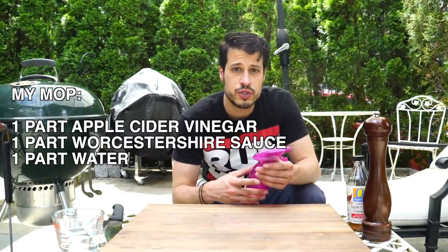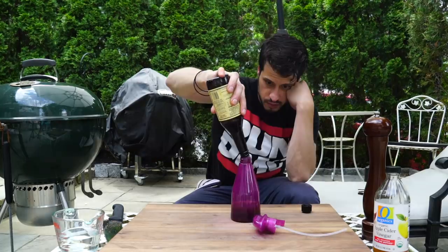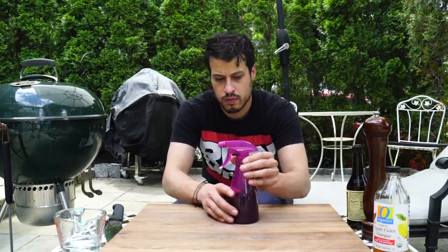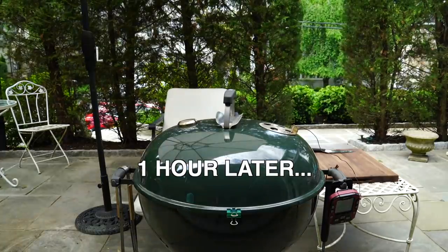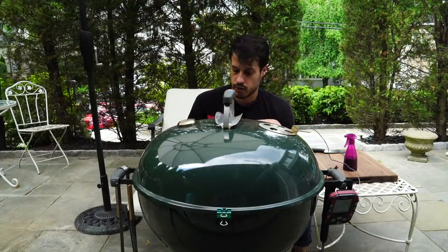Now that the ribs are on the grill, we have a lot of waiting to do. Every hour or half hour we're going to spritz them with what we call a mop. Everybody's got their own version — some people use water, apple juice, pomegranate juice, Worcestershire sauce. I'm going to fill a bottle about a third of the way with apple cider vinegar, then about equal parts Worcestershire sauce, then finish it off with equal parts water. I'm going to spritz the ribs with this about once every hour. Our temperature is at 446 right now — it crept up a little bit but I didn't touch the vents. I'll just let it arrive around 250-ish and cook at that temperature, so I'll give it the first spritz.